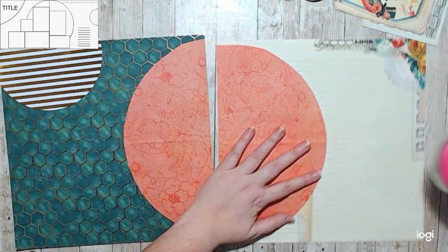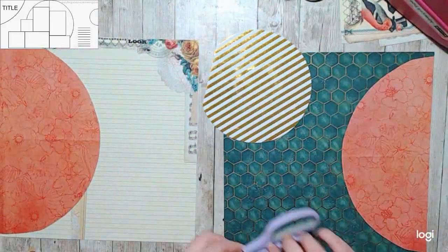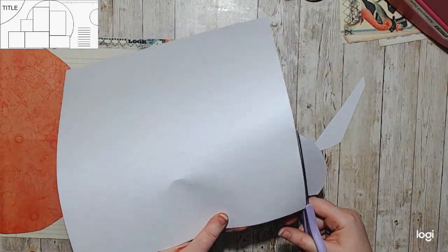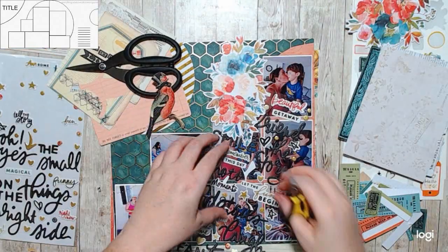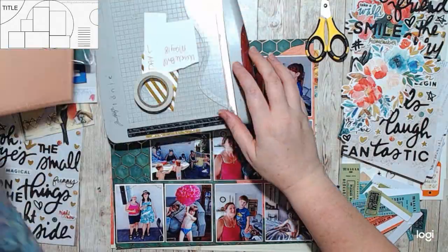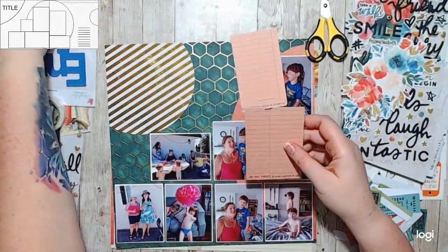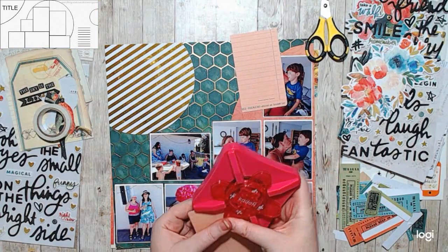I know that the title is up in the top left-hand corner, and I wanted that bird. I did everything to make this layout work to have the bird on it. So I fussy cut it out of the layers of paper that it was on, and then I created my own layers around it. I love how it turned out.